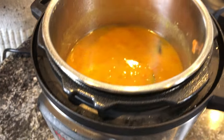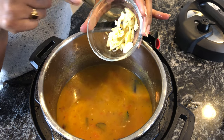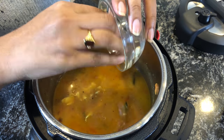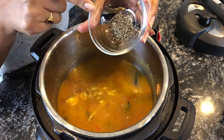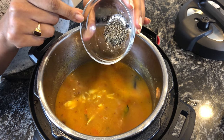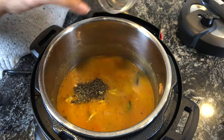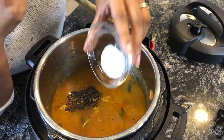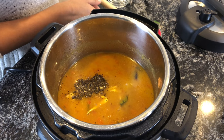Now I'm going to turn on saute mode and let this saute for around five minutes. At this point, add crushed garlic and crushed pepper — I took around 10 to 15 peppercorns and crushed them. Add salt to taste and let this simmer for around 10 minutes.